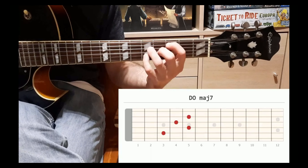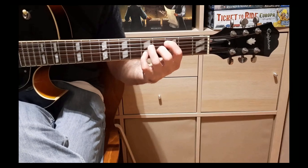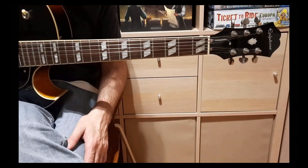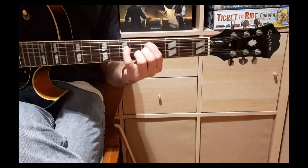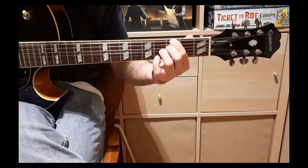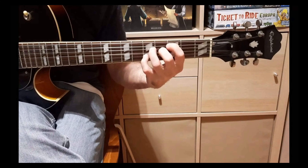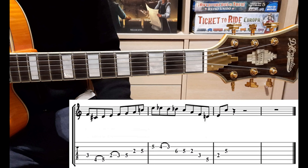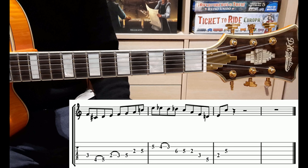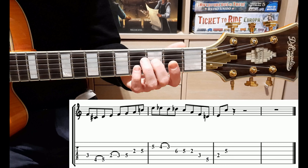Do major 7, è un classico 2-5-1. Abbiamo una battuta in Re minore settima, una battuta in Sol settima e due battute in Do major 7. Il ritmo è questo. Gli accordi di questo 2-5-1 sono: per la prima battuta Re minore settima, per la seconda battuta Sol settima, per la terza e quarta battuta Do major 7. Seguiamo il tabulato e la diteggiatura è indicata sotto.